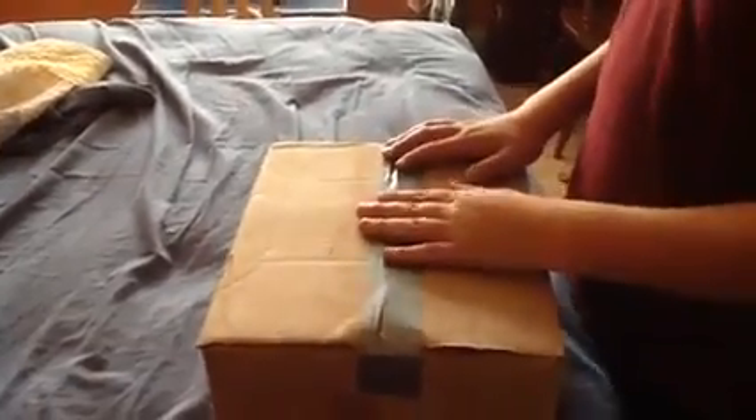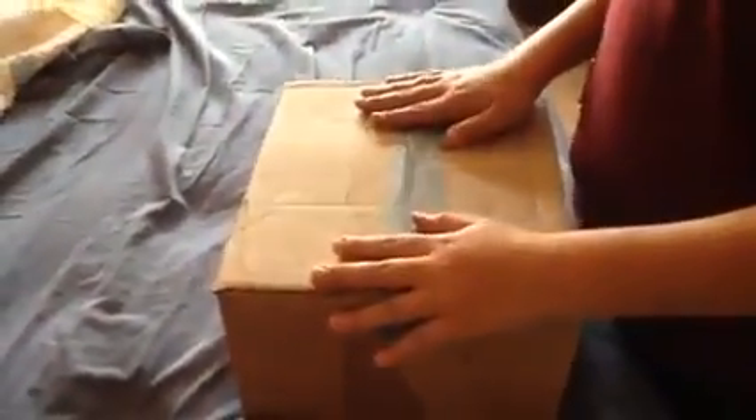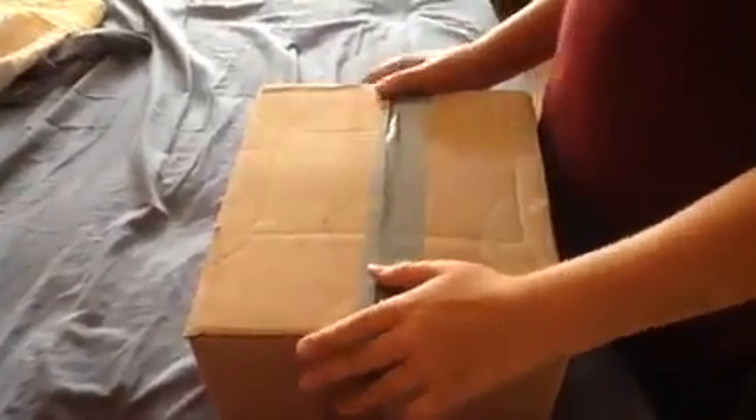Hello, today I'm going to show you how to unpack a cuckoo clock. So the first thing you want to do when you get the cuckoo clock is get all your materials. The materials that you need to unpack your cuckoo clock are scissors, a pencil, and sometimes pliers.